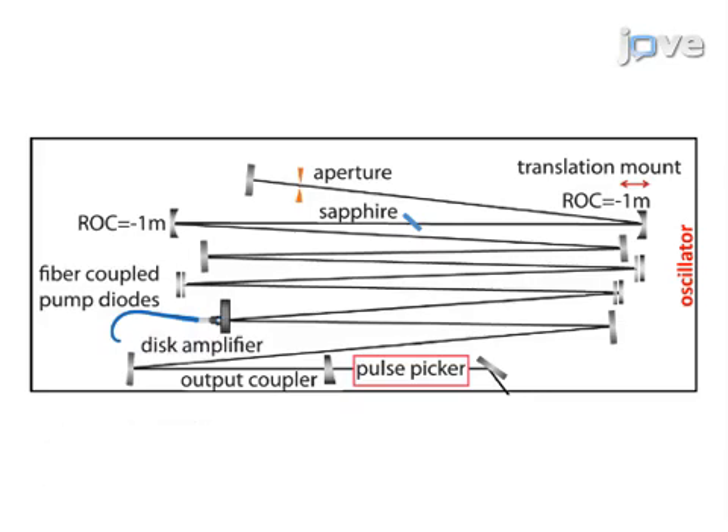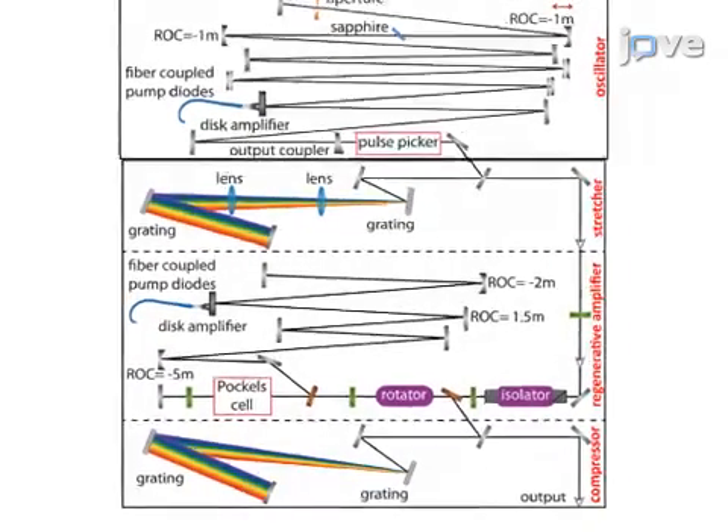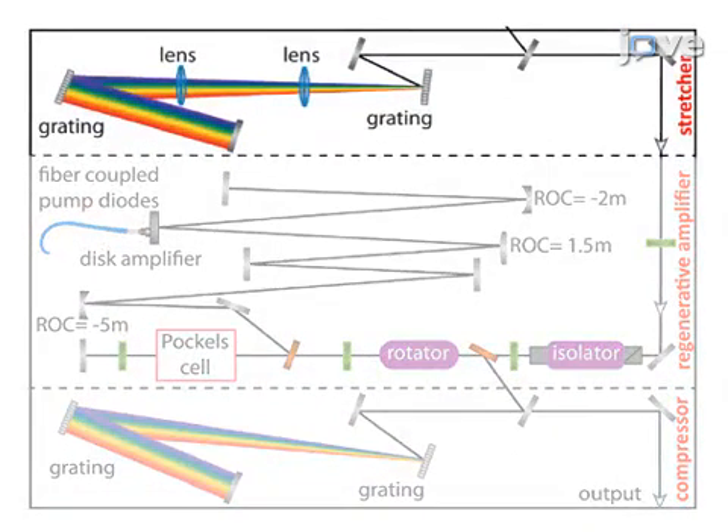After the output coupler, a barium boron oxide crystal serves as a pulse picker before the pulse stretcher stage. The pulse stretcher temporarily stretches seed pulses to approximately 2 nanoseconds. The pulse then enters the regenerative amplifier.